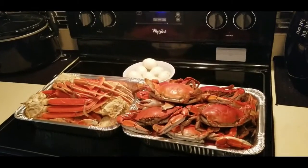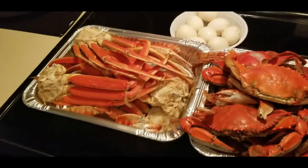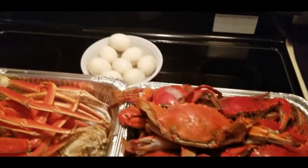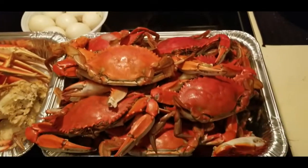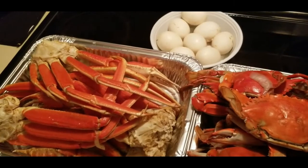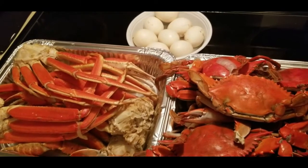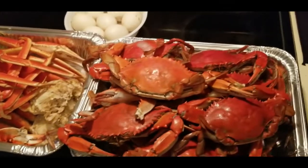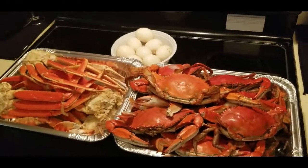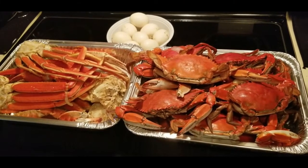All right ladies and gents, boys and girls, this is the final result. We got the snow crab legs, boiled eggs, and the blue crabs. Later on my wife is making the king crabs her way, and we also have pasta to go along with it. This is a chill-out day for me because I head back on the road tomorrow — this is how me and my wife kick back and chill together.